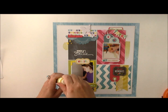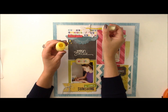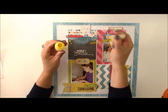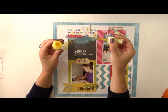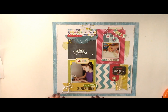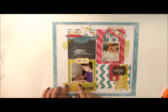I want to add a little bit of color to these butterflies, so I'm just going to take some mist and drop and flick right onto those butterflies. You could also use droppers — just flick it right on. So there you have a layout that uses all kinds of bright and artistic elements to support the theme of my teenage daughter, who is an artist.